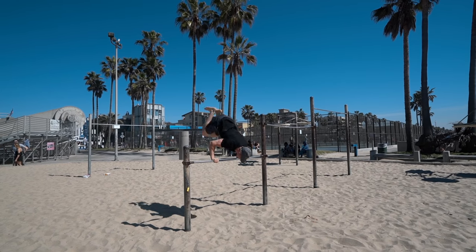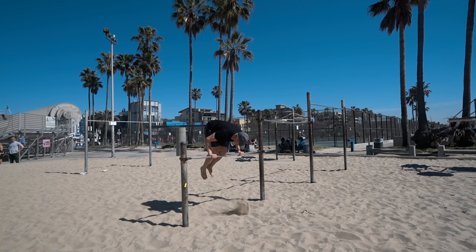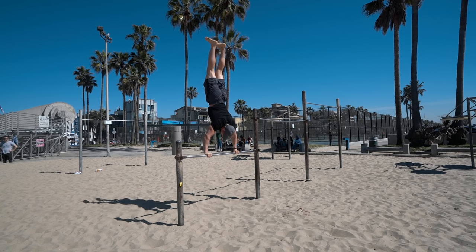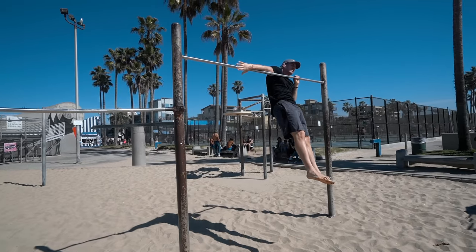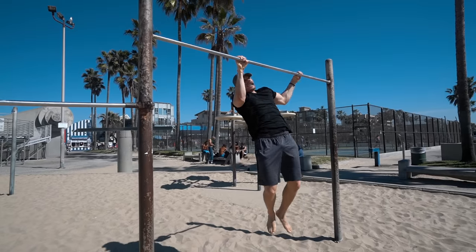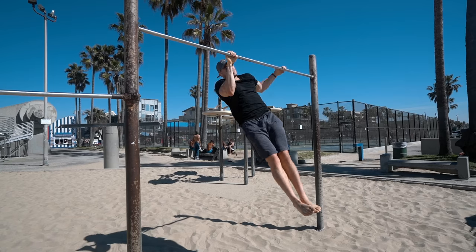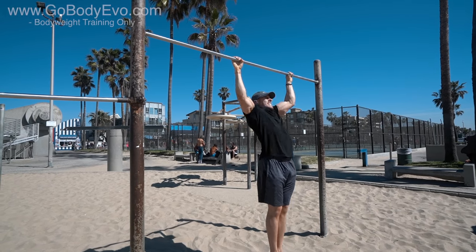Make sure you understand that you don't have to do crazy movements every single time you're working out. They can be basic, they can be things that you thought are just too easy, but if you change the way you're doing them or the technique behind them, they become harder. Definitely incorporate all the exercises I'm using within this specific workout into your own workout.